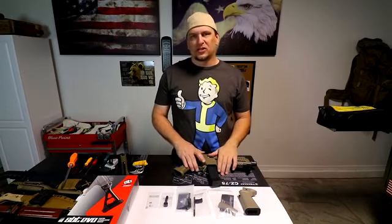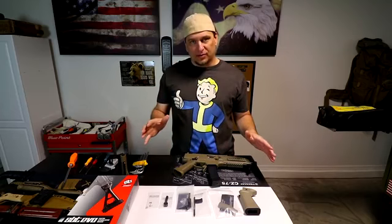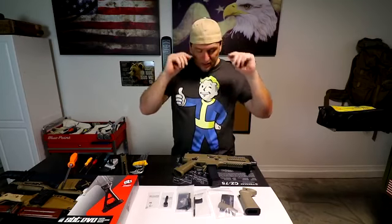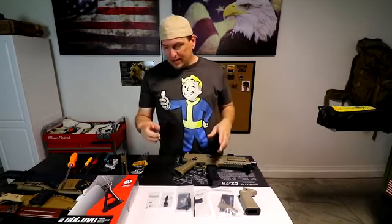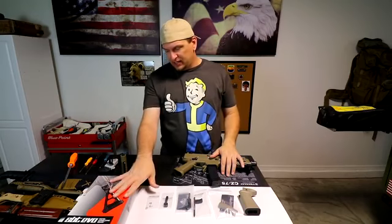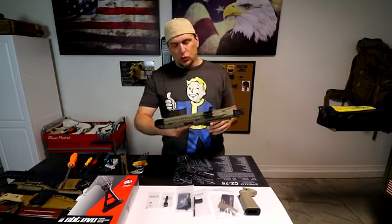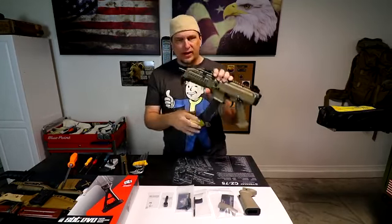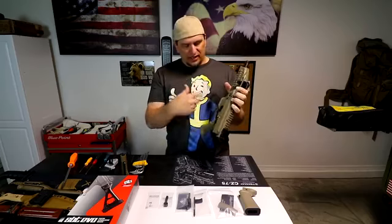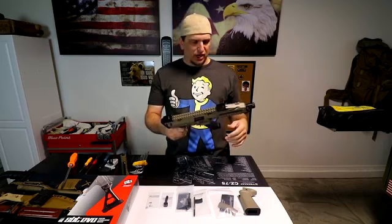Hello everyone. It's been a long time since I did a shop video, even though I've been doing a lot of upgrades to some of the guns that I have. I recently purchased an SB Tactical brace for my CZ Scorpion Evo 3 S1, and there were some other upgrades or changes that I wanted to do, so I thought I'd do a quick video where I share them with you.